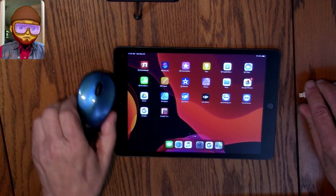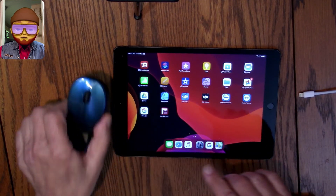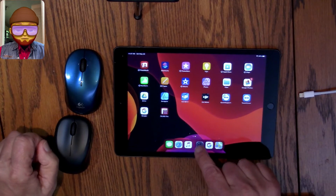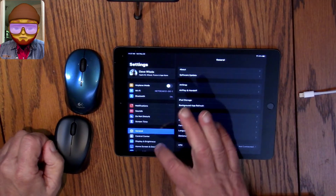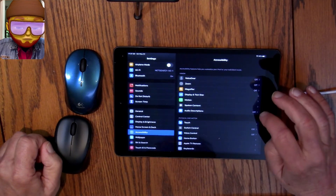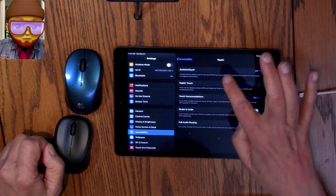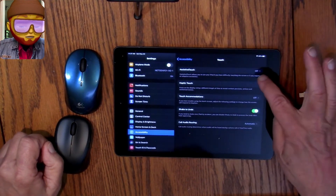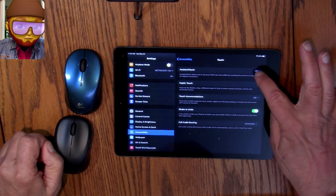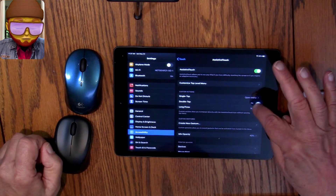Next method — let's hook up this Bluetooth mouse. It's got a pairing button on the bottom. Let's go into Settings, then Accessibility, then Touch, then Assistive Touch. Let's turn that on so we get a little virtual home button.